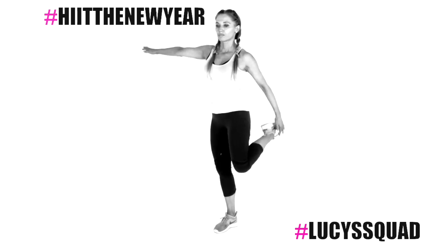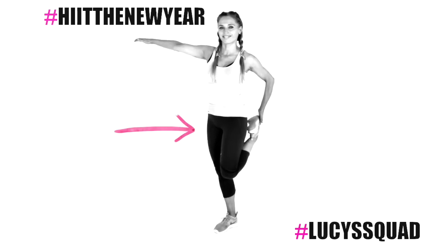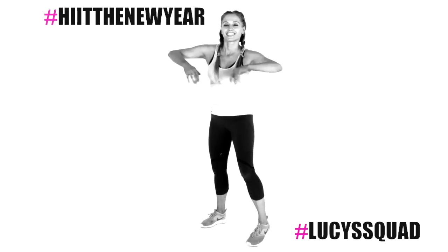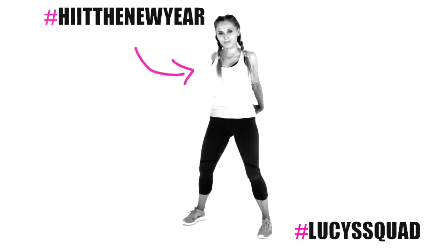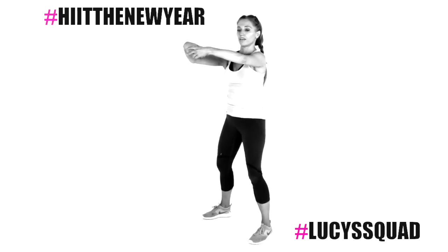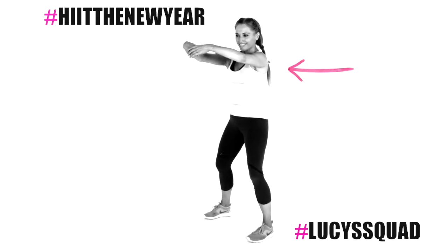Let's feel that through the front of the thigh now — the quadriceps stretch. Take that to the opposite leg. Make sure your standing leg knee is slightly bent. Feel it running down the front of that thigh. Now let's take those arms behind and lift up the chest. It isn't just about body shape — more importantly it's about what's going on inside. We're making your heart stronger, your bones stronger, and mentally we're making you stronger — everything.